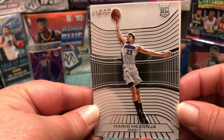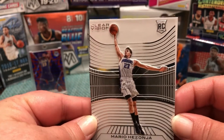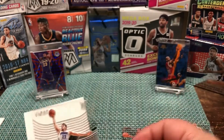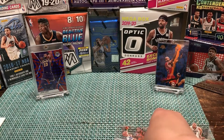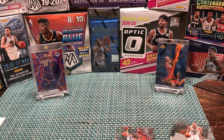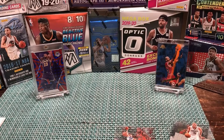Our first rookie card — we got Mario Hezonja from the Magic. Not a major rookie hit, but he's still in the league playing basketball. Regardless, this is fun to open because these cards are gorgeous. No matter who you pull, these cards are beautiful. Like we said in our first video, we really care about the aesthetics of a card more than their value.